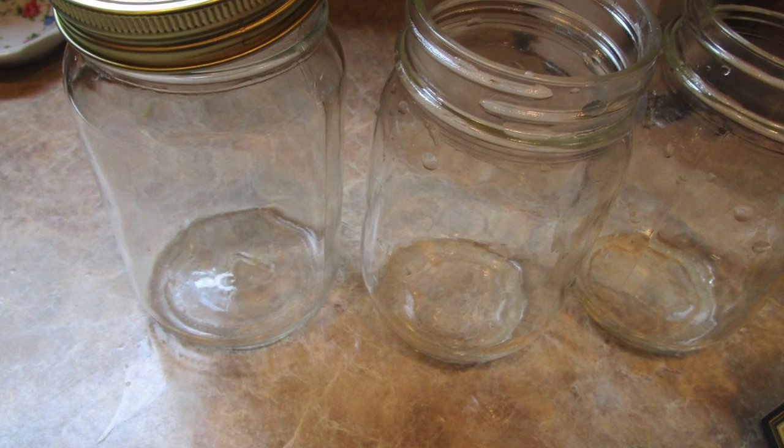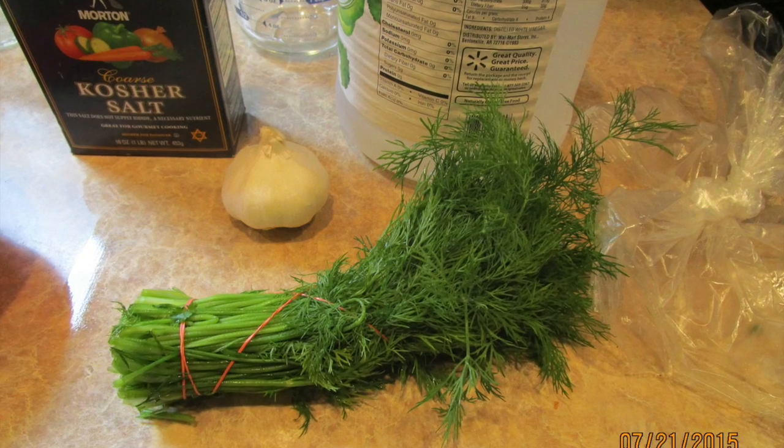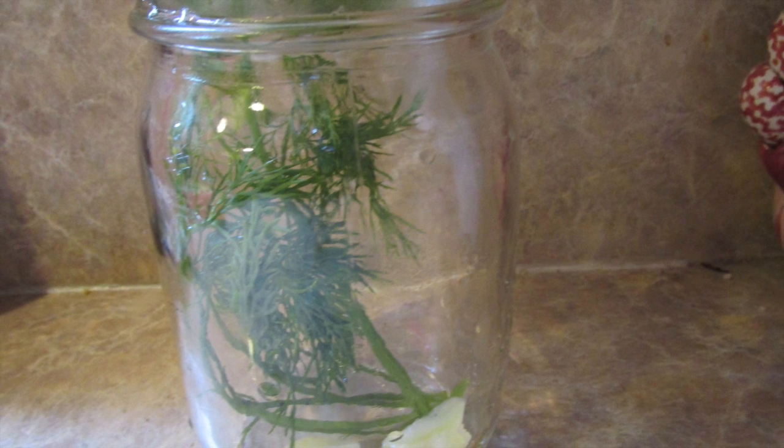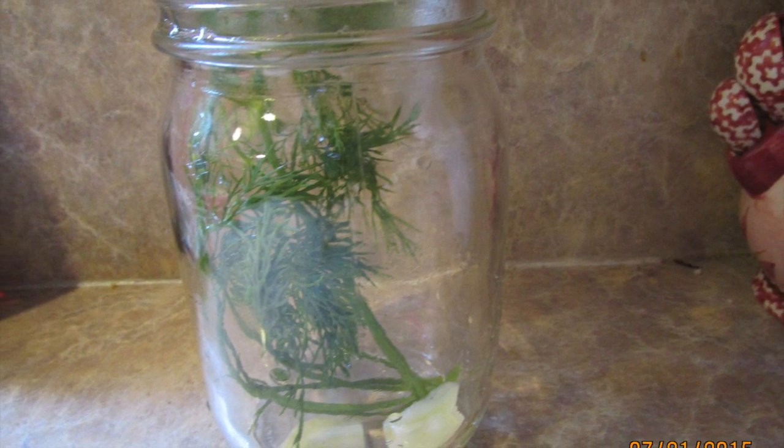Arrange your mason jars with two cloves of peeled garlic in each jar and about two or three sprigs of dill in each jar, like I did here.